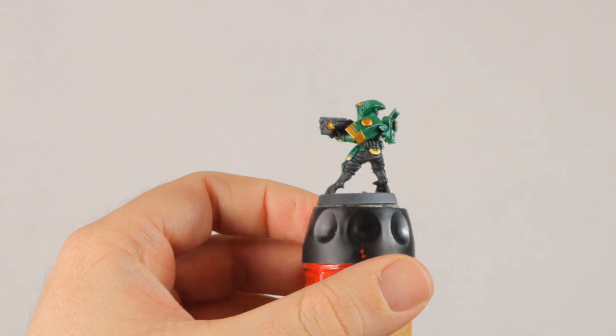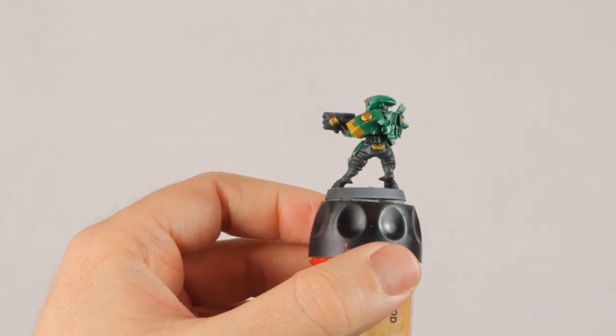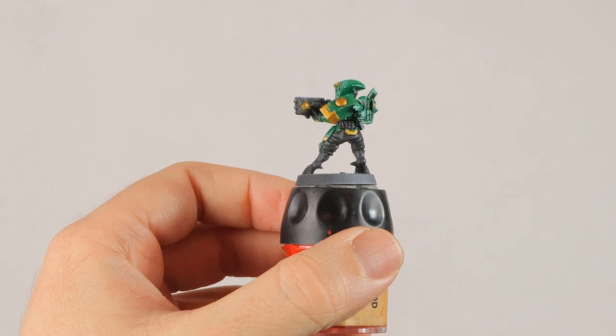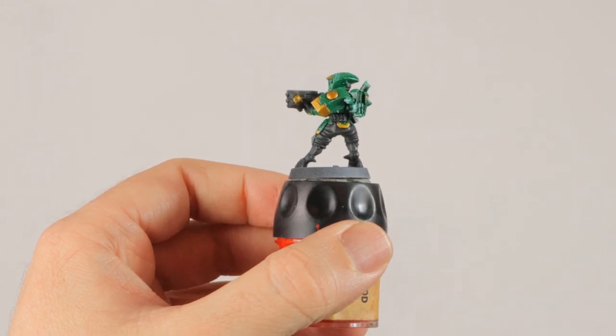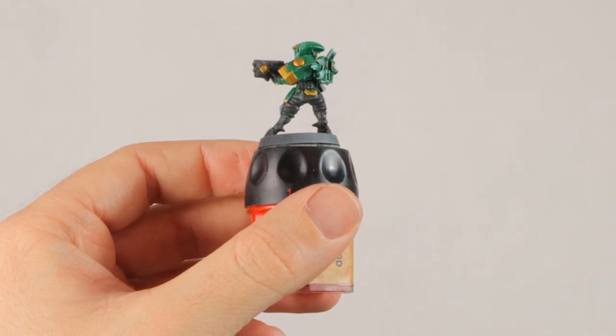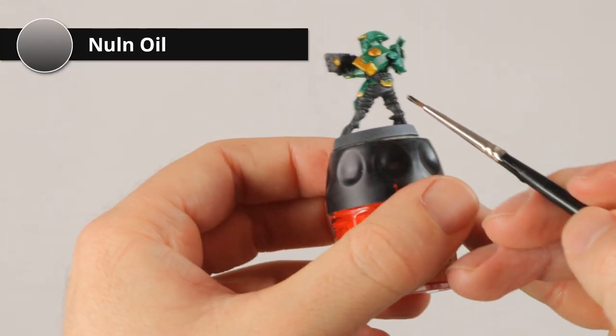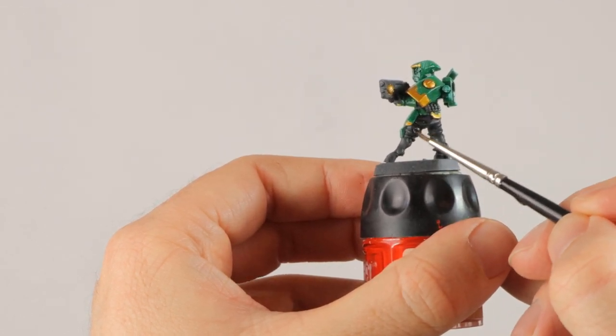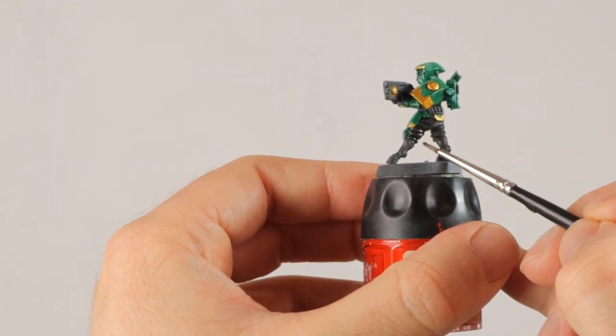I've done the first layer of gold trim and I think I'm going over it again with Auric Armor to make it even more yellow. While I'm letting it dry, I figured out that the gray just isn't black enough, so I'm going to give it a second wash of Nuln Oil to darken it down a bit more and make it look like proper black and not just a dark gray.